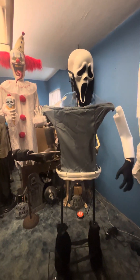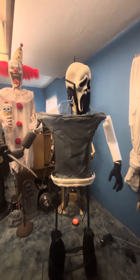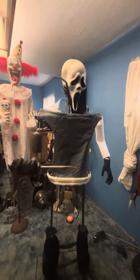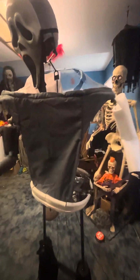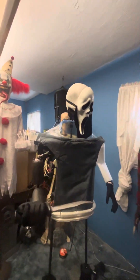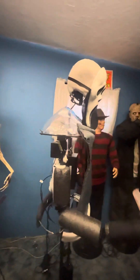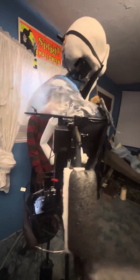The prop then plays a custom music track that Halloween Fan 101 edited in.